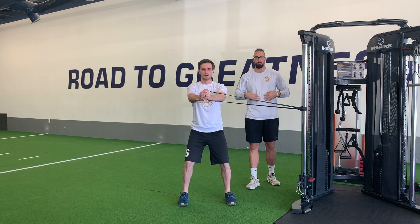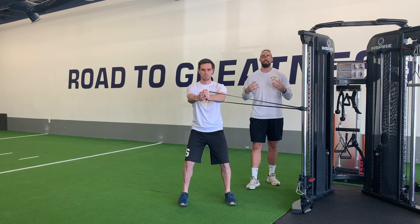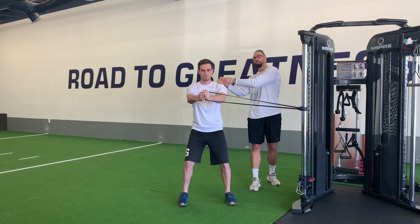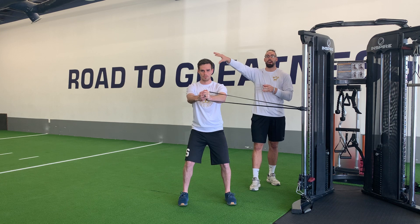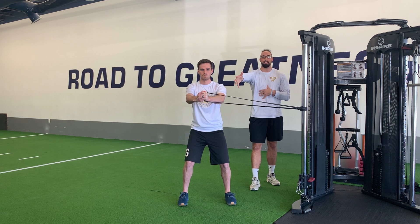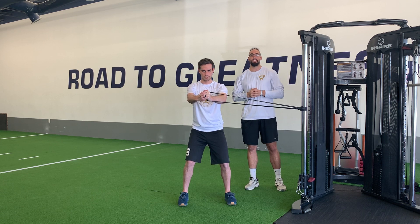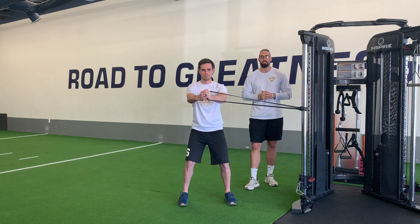From here, we're just going to hold that and lock it in. We want to make sure that stomach is squeezed tight as we breathe through. We want to make sure that this band is not pulling us back, and at the same time we're not overly rotated out. We need to lock this position in right in the middle of our body, squeezing that stomach tight and staying locked in as we breathe for the duration of the exercise.